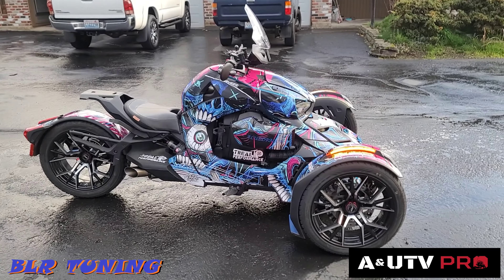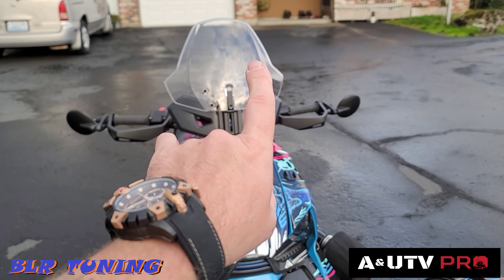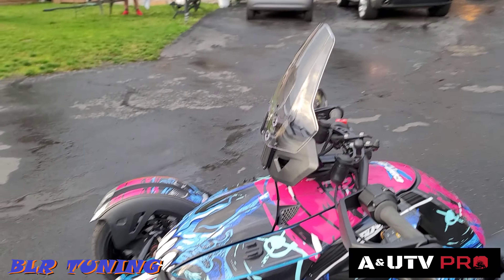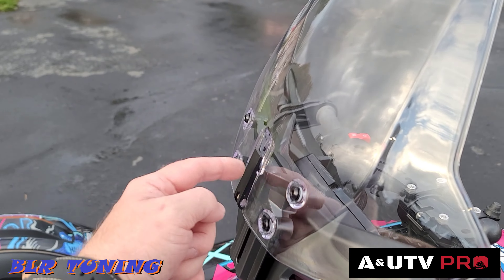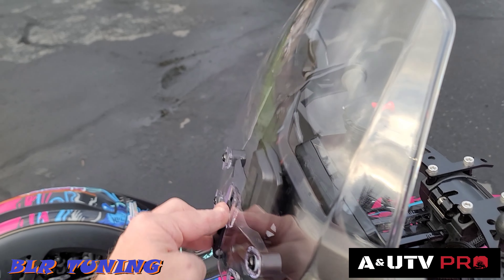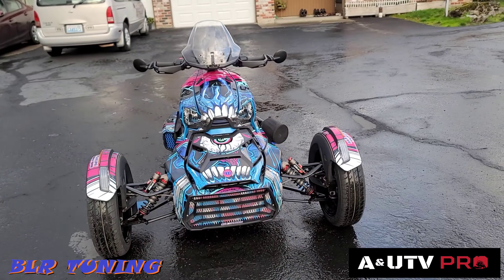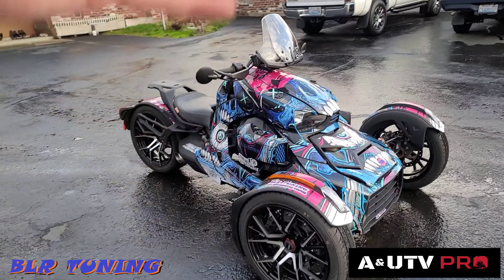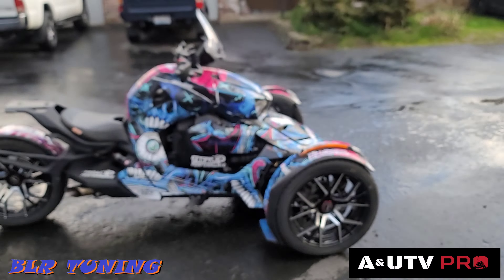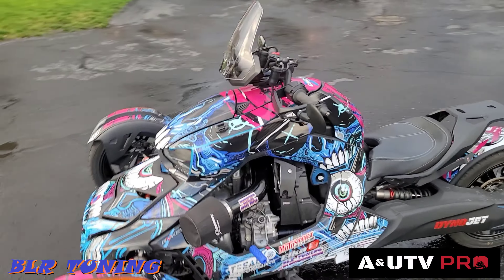Here it is after the complete install — the A and UTV Pro adjustable windshield for the Ryker, shown here in its highest position. You can also see the hand guards on there. Really straightforward simple install. Just come over here to that locking bolt on the back, adjust it to where you feel comfortable before riding. Now it's locked in place and here's what it looks like in its lowest position — stealthy, clean look.